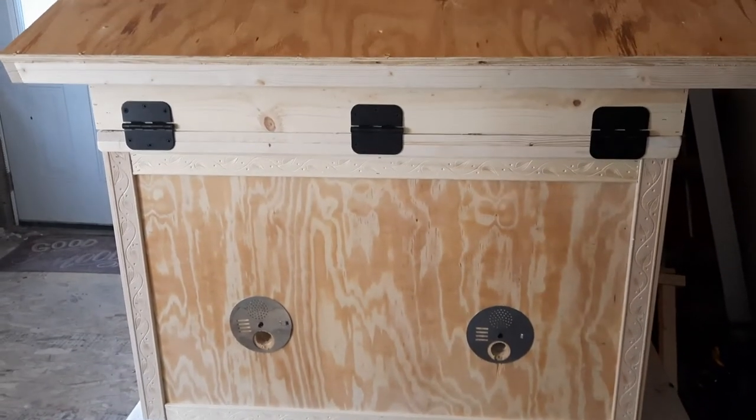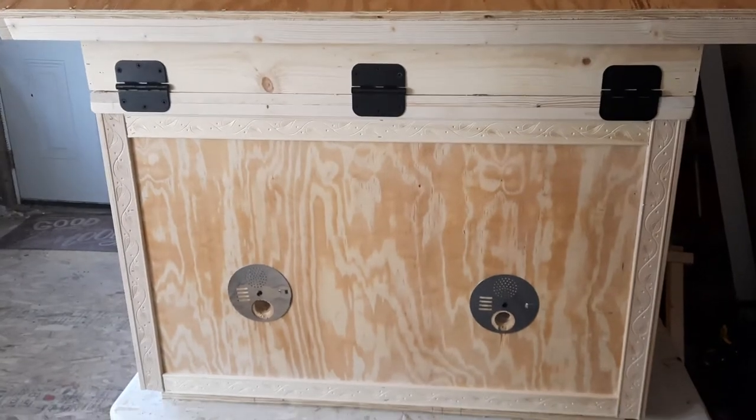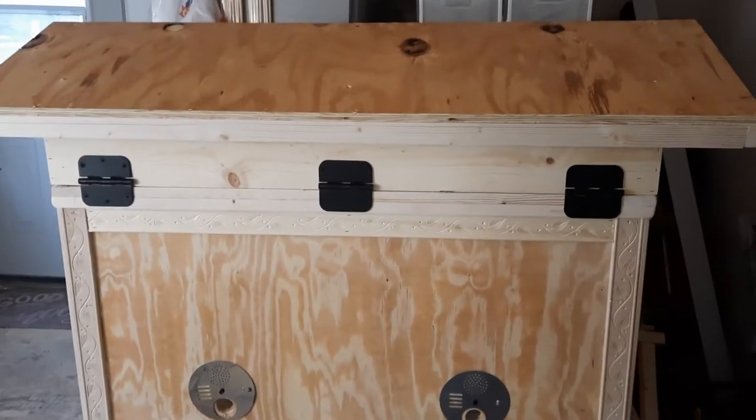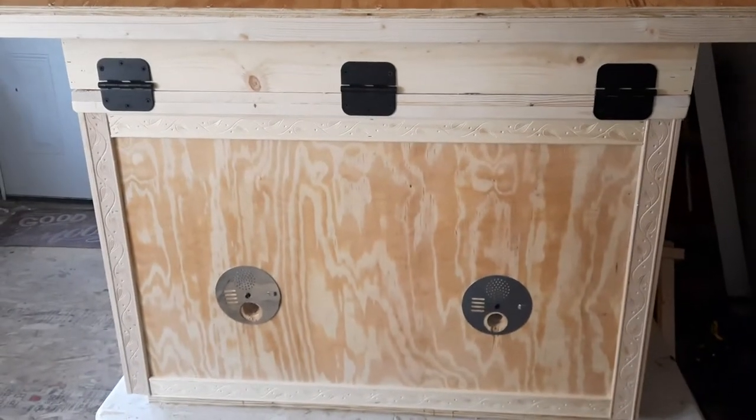We're at the front of the hive. As you can see, it's hinged at the front so you can open the top really easily from the back and not have to worry about the bees bothering you.